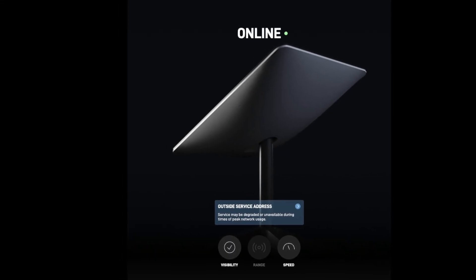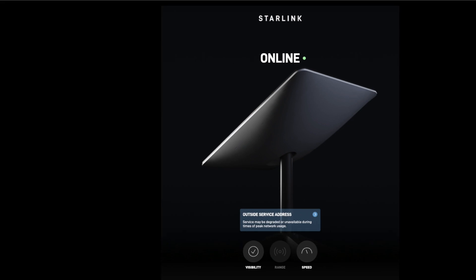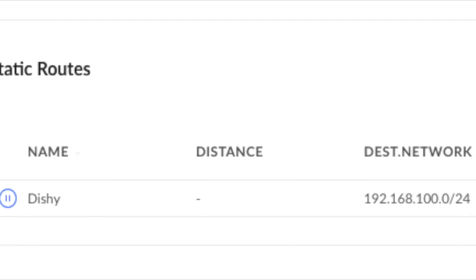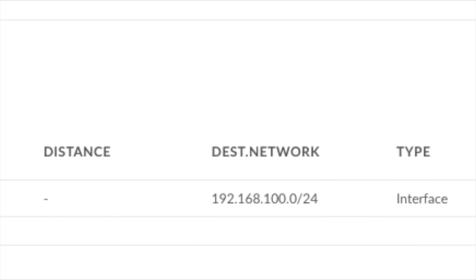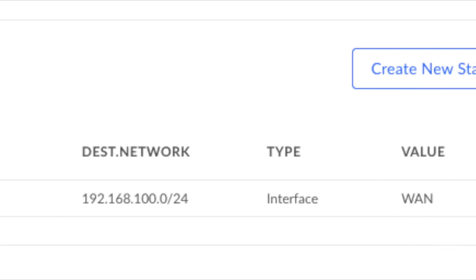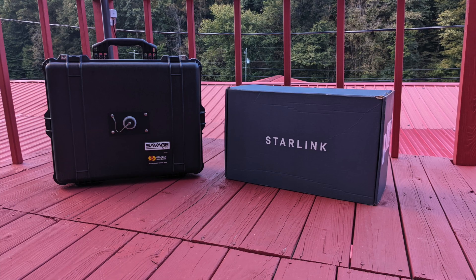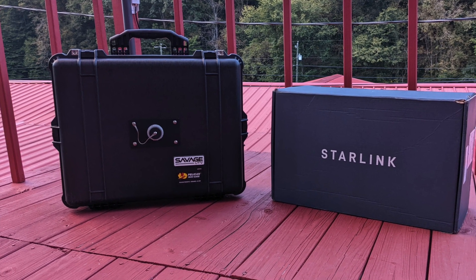We'll close out by showing that I was able to get Dishy's interface up in my web browser. This can be done by adding a static route in your Unified Network Controller — or whatever router you have — pointing the network 192.168.100.0/24 to the next hop of your WAN interface. In my case it's just WAN, but eventually it will be WAN 2 as my backup interface.